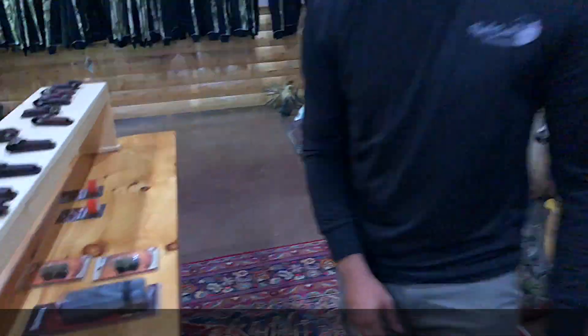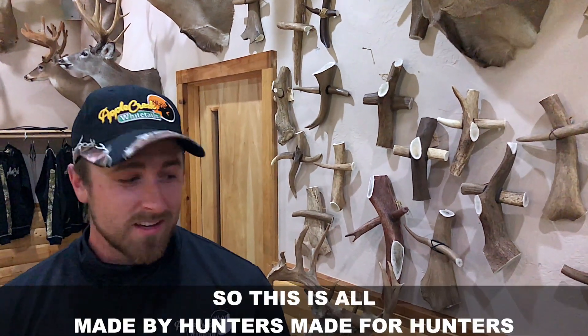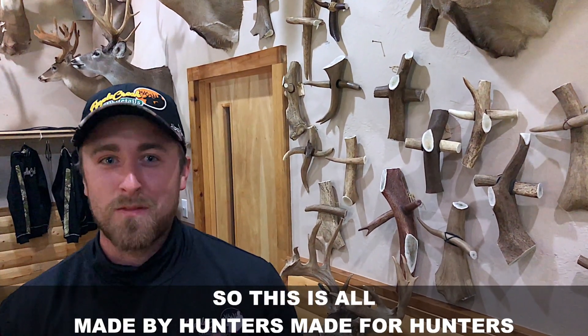So with that, we're thankful for our fathers for teaching us the love of the outdoors. This is all made by hunters, made for hunters.